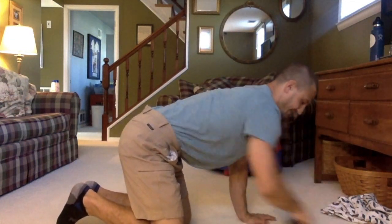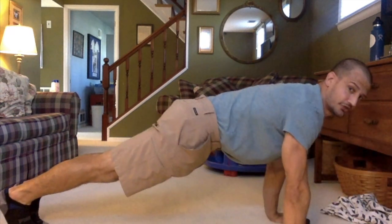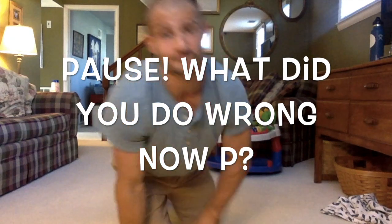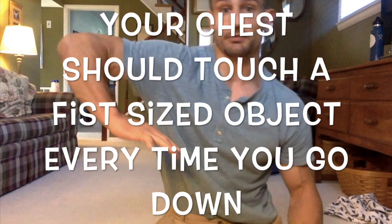Alright everybody, it's time for the Fitnessgram push-ups test. Ready? Set. And — down, up, one, down, up, two, down, up, three. I'll do a few more so you can see. Down, up, four. Down, up, five. If you can't tell, my chest was not going low enough. You have to go low enough — make sure those elbows go to 90 degrees. Elbows should be level with your shoulder as you go down, or just touch your chest to your spotter's fist.